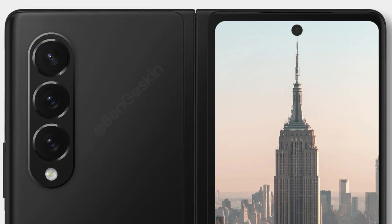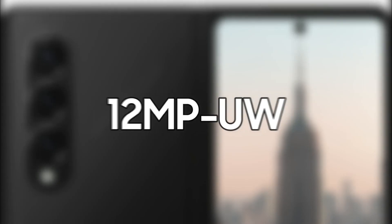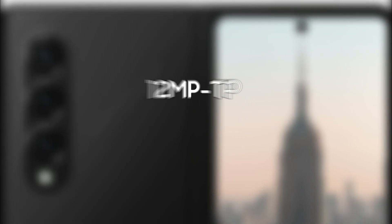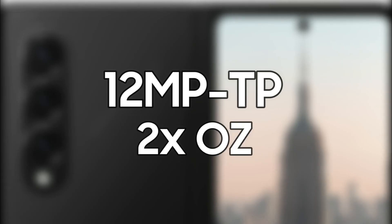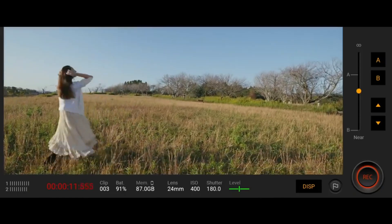At the rear, the smartphone could feature a triple camera setup with a 12-megapixel wide-angle camera, a 12-megapixel ultrawide camera, and a 12-megapixel telephoto camera with 2x optical zoom. All cameras should be capable of recording 4K 60fps video.